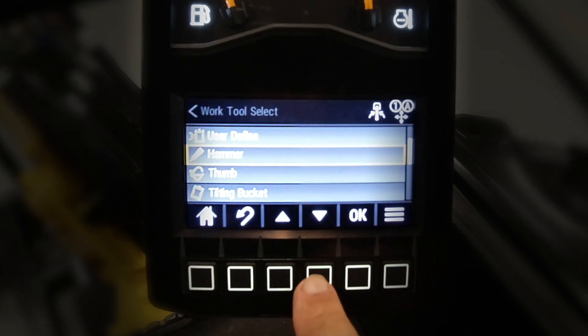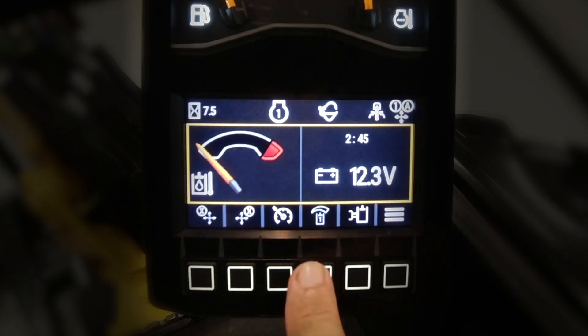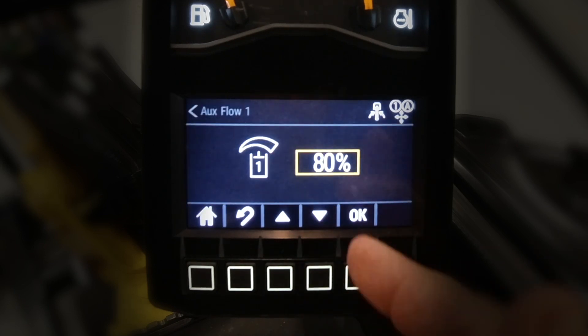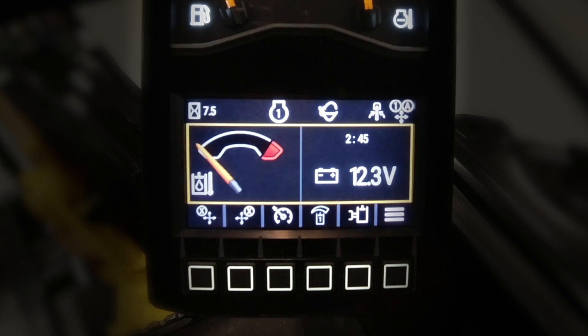Now if we go and look for a different attachment — we have a thumb on this machine — I'm going to scroll down to thumb, say okay, and we're going to see what flow it is at. It's at 80%. I'm going to move that up to 100% because I like to work fast and hard, and we're going to say okay to that.